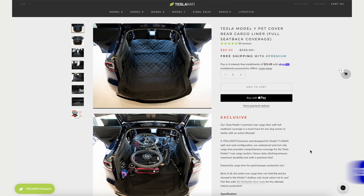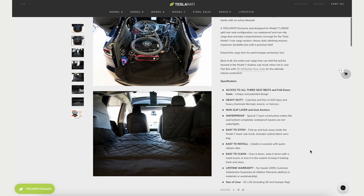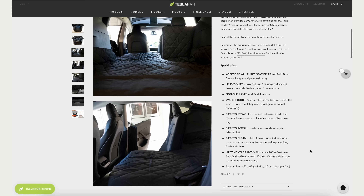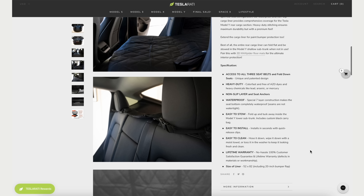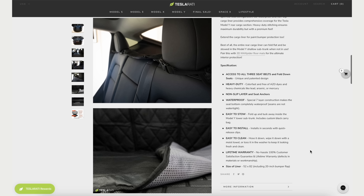The 3D Maxpider floor mats do a great job protecting the rear of your Model Y, but if you're loading in cargo that could damage the car or these mats, or if you have a dog, this pet cover could be perfect for you. It's a full seat-back coverage liner specifically designed for the Model Y — it will protect your car from pets, bikes, or anything else you may need it for, and it clips onto the back headrests.